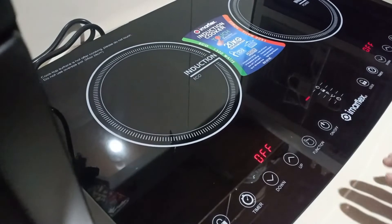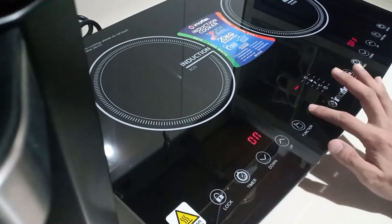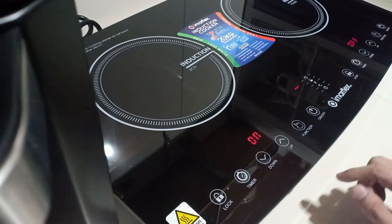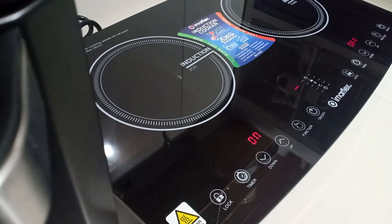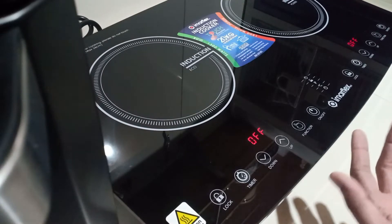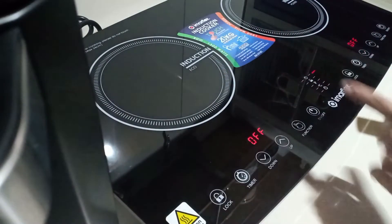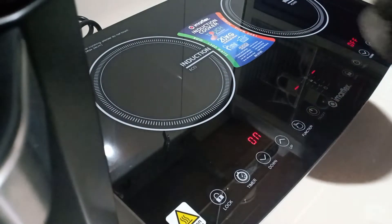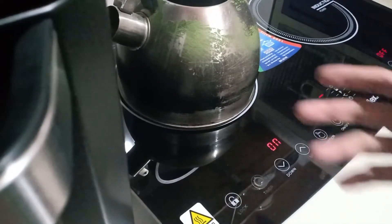Let's turn it on again. I think I'll have to put something on here — it turns off automatically if there's nothing on the surface. So you have to place something on it, just like this kettle here.